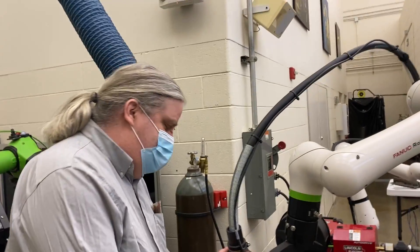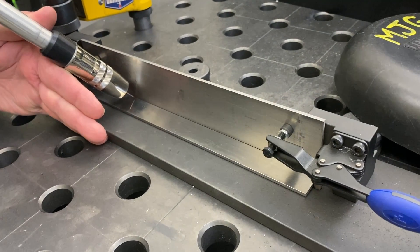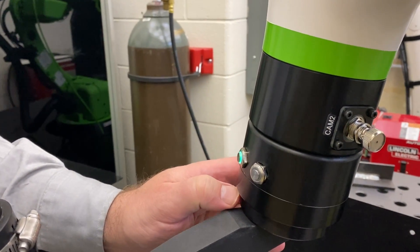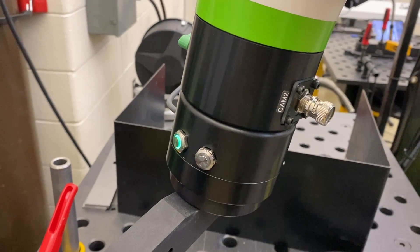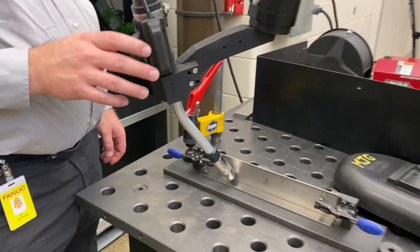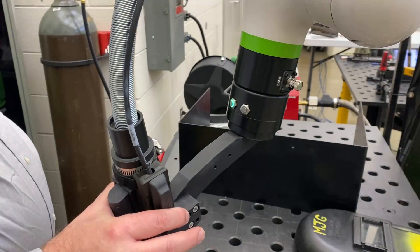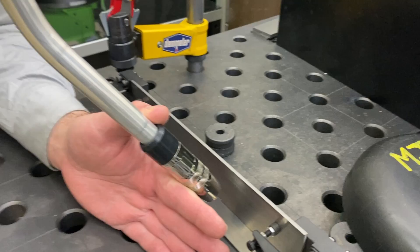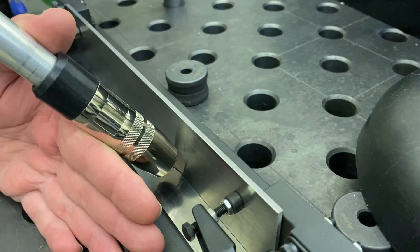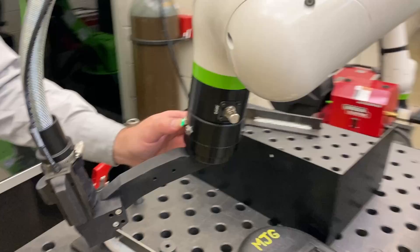Getting the wire into the joint — if I hold this button the light will come on, and that indicates I'm recording a weld start. I can be very detailed and specific about where that wire ends up. What you do between the points doesn't really matter — we're just moving it, making a big long arc. If I wanted to teach some intermediate points, I would touch this again to record an intermediate weld point.